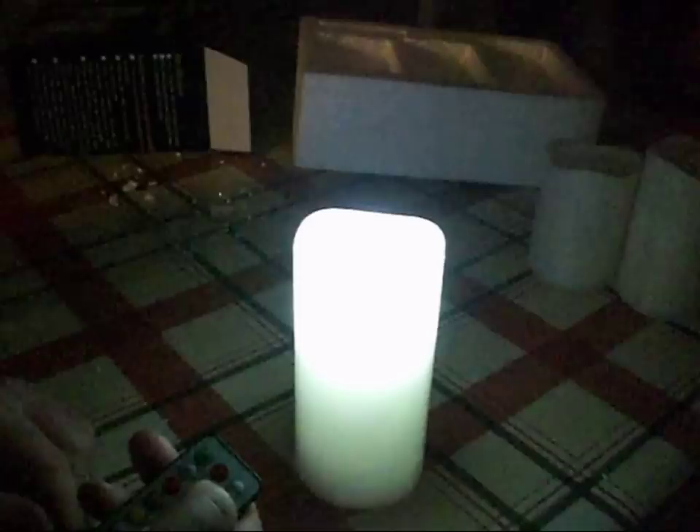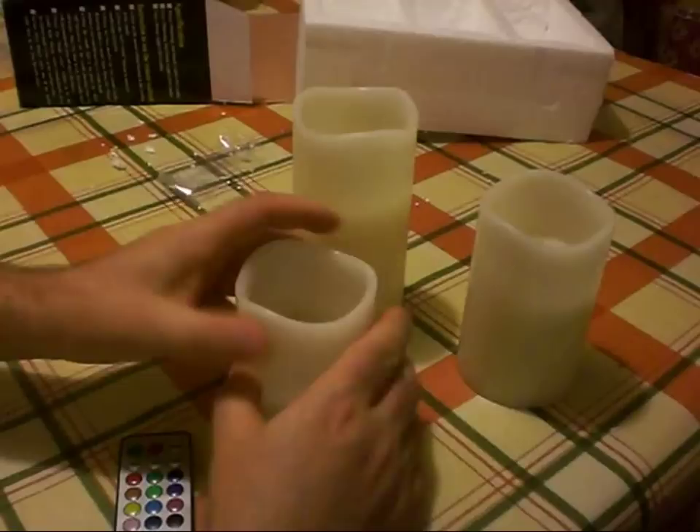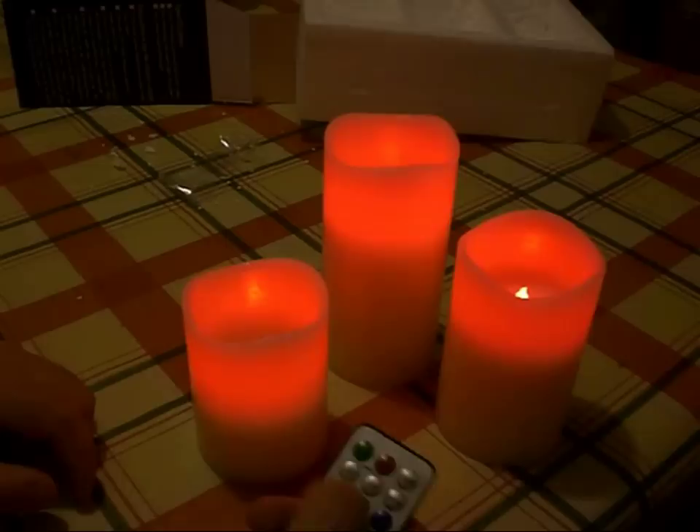I'm just going to take off the plastic film that's protecting these wax candles. They are proper wax construction so they actually look and feel quite like conventional real candles. Here are all three candles together — we can switch them on and change all of their colors.